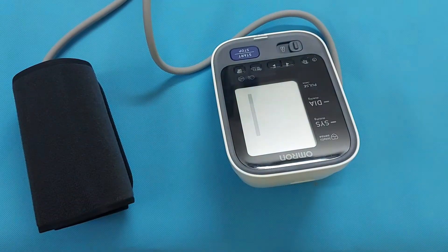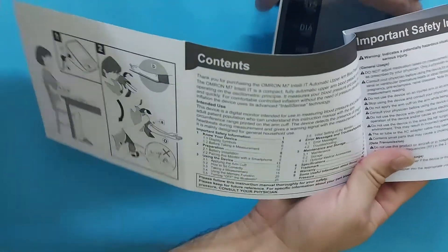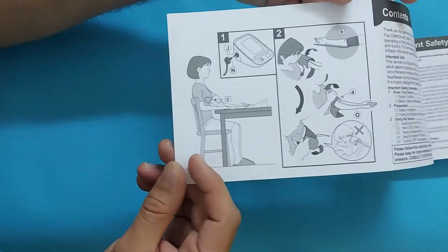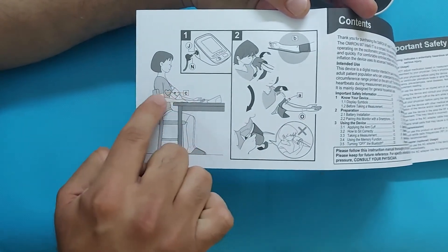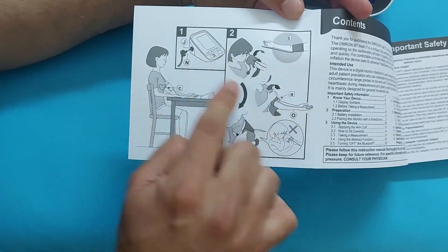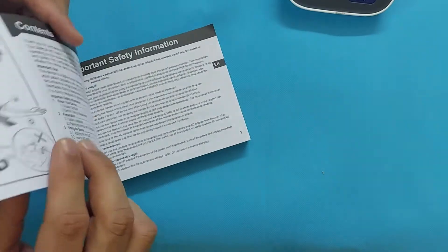Let me show you how to measure blood pressure with this digital blood pressure monitor. First, sit on a chair — as mentioned in the booklet, sit on the chair and keep the device in front of your table. Make sure the arm cuff is level with your heart, as shown in the picture. For the left hand and the right hand, the arm cuffing technique is different, which I will show you next in this video.